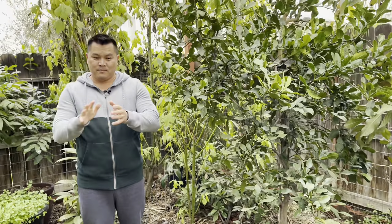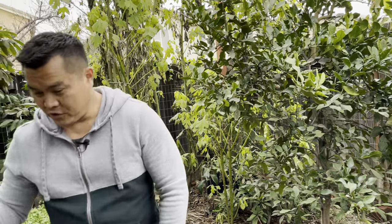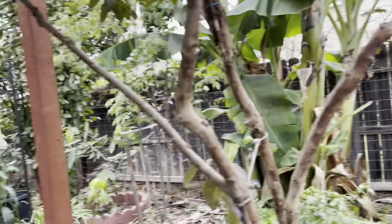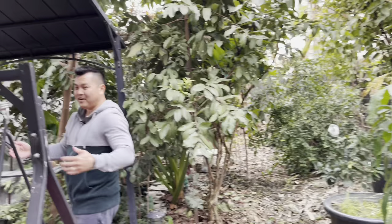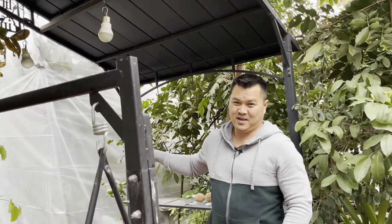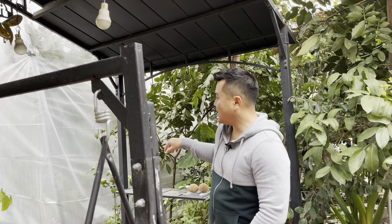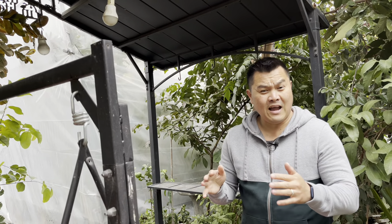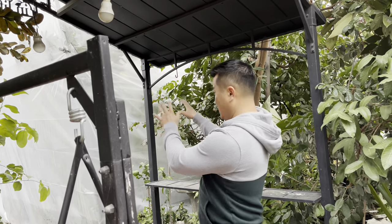There is one Sapote I want to show you which I have inside my greenhouse — and that would be the mother of all Sapotes: the Mamey Sapote. The thing with Mamey Sapotes is the tree itself starts freaking out when the temperature drops below 45 to 40 degrees. That's why I've got it in my heated greenhouse.